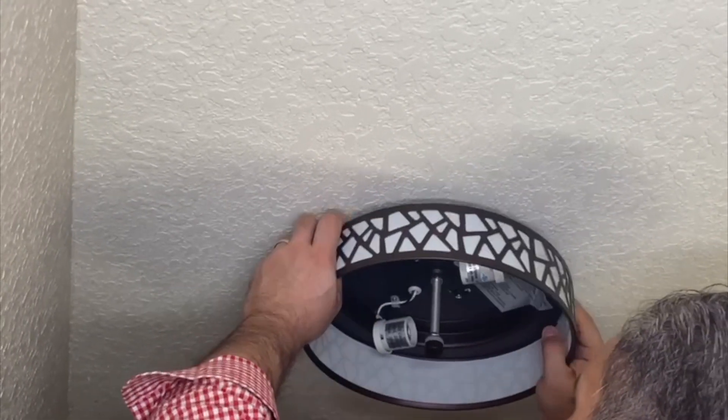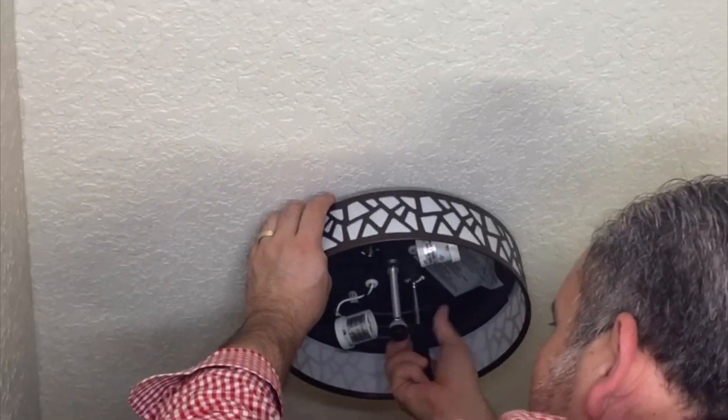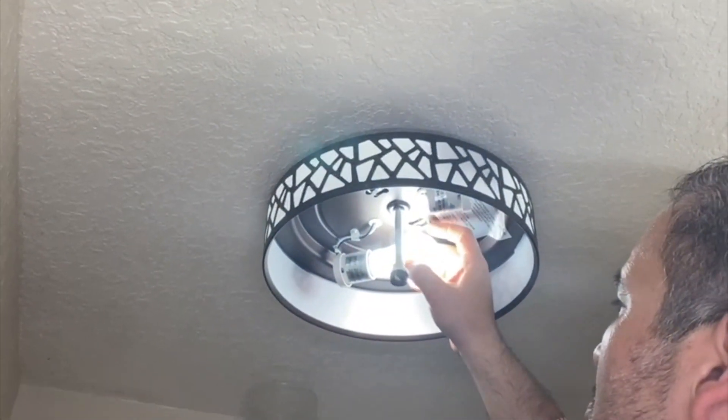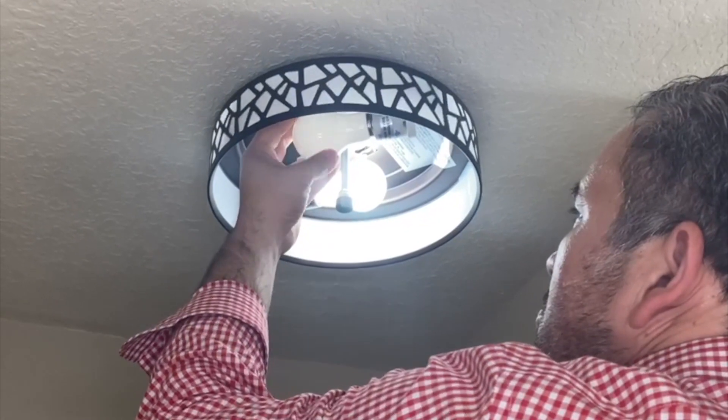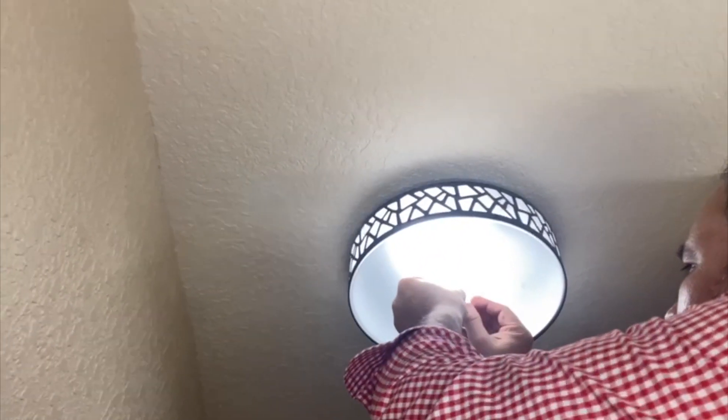Here it is. Now let's go ahead and put in the last screws. We'll make it fixed so it is very well secured. These are the two lights we are putting in — let's add the glass. This part has two screw pieces; you remove one and use it for the glass, putting them together this way.